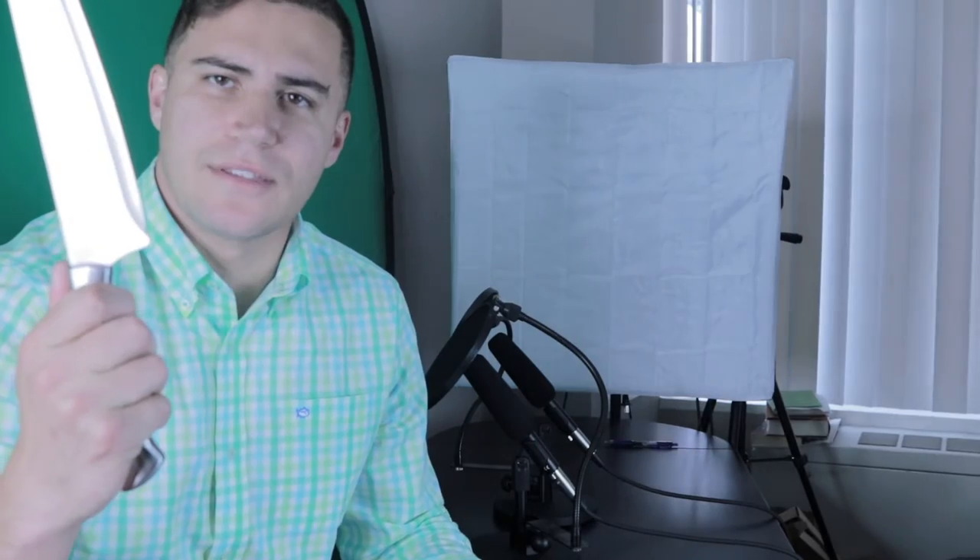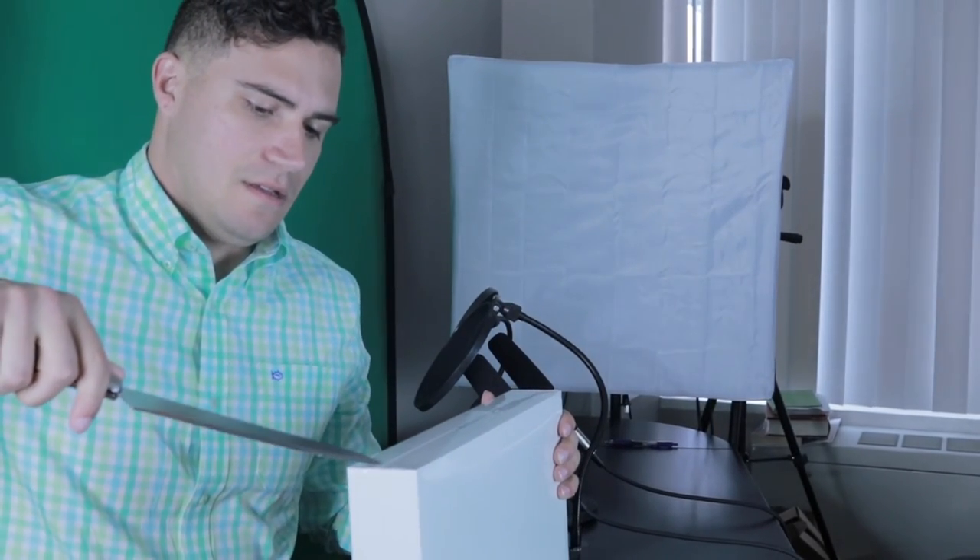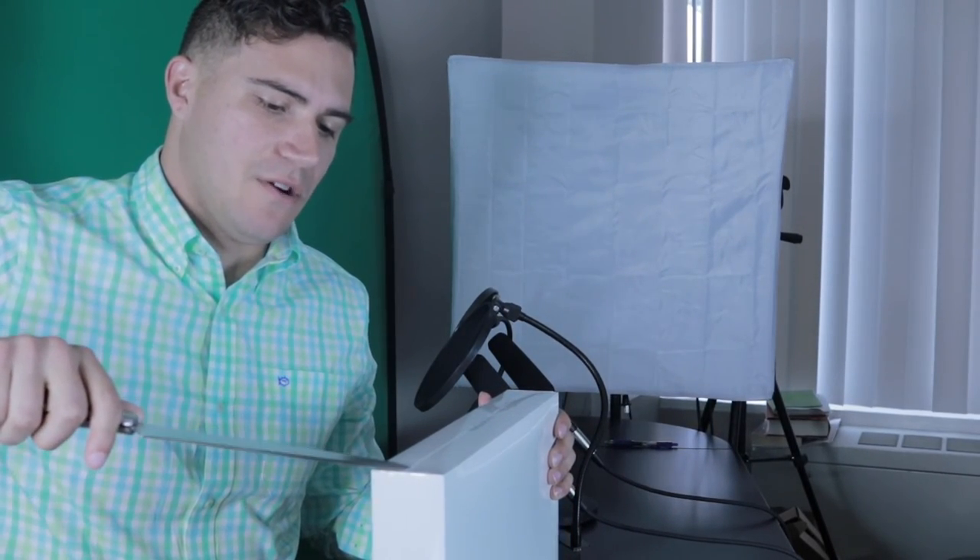Today we're going to do an unboxing of the MacBook Pro. Let's get to work. So I picked one of these up because I'm going to need to do video processing and I'm going to need to do it mobile.